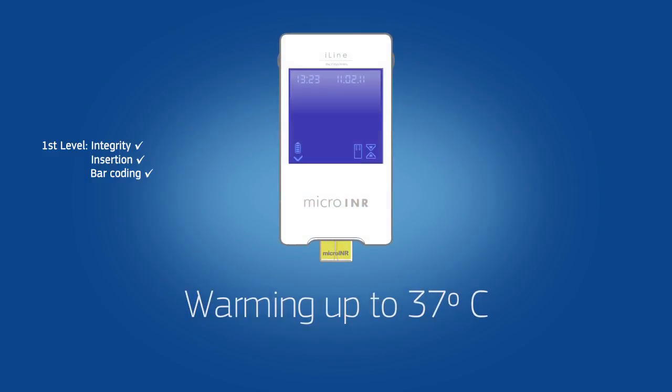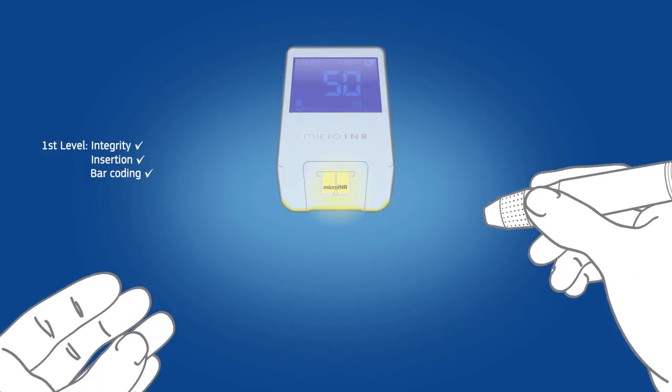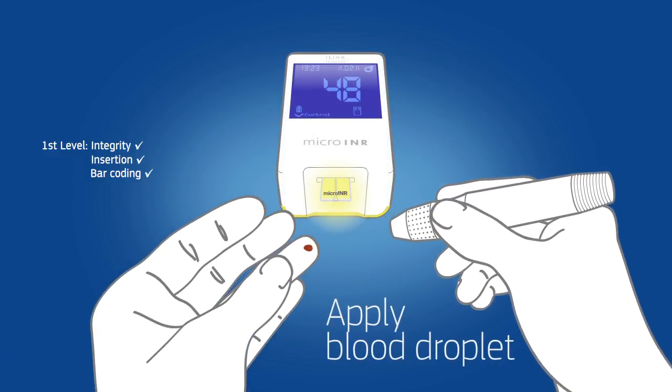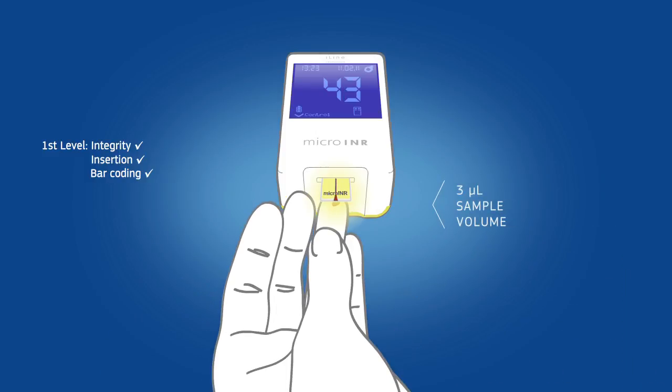Then the system warms up to test temperature and makes a signal when it is ready for testing. Now finger pricking can be carried out. The blood droplet is applied to the end side of the chip and instantly drawn in.